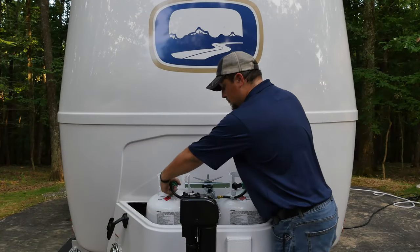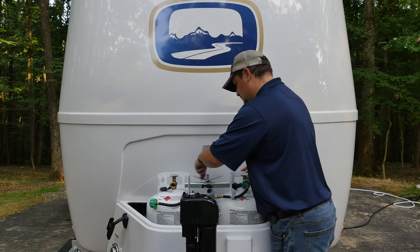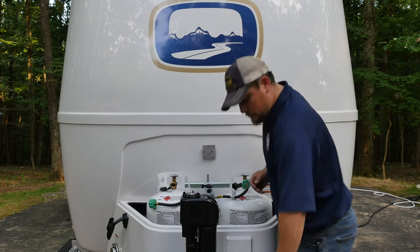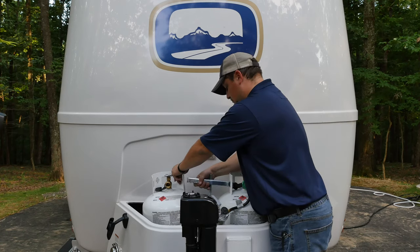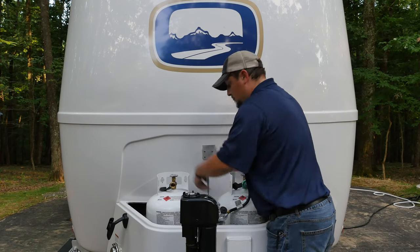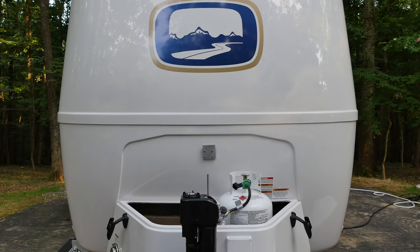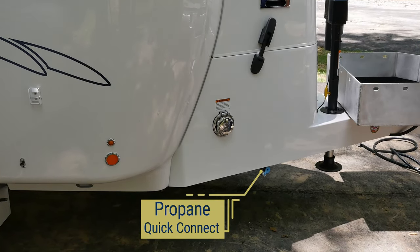To remove your propane tanks for refilling, first ensure the tank is turned off and unscrew the hose connection by turning the connector counterclockwise. Between the tanks, remove the large wing nut by turning it counterclockwise until it comes off the threaded rod, then lift the regulator up and set it to the side. Now lift the bar that secures the two tanks and remove it or allow it to drop between the tanks. Carefully lift the tank from the propane housing. Once the propane tank is refilled, reverse the steps to secure the tanks inside the propane housing.